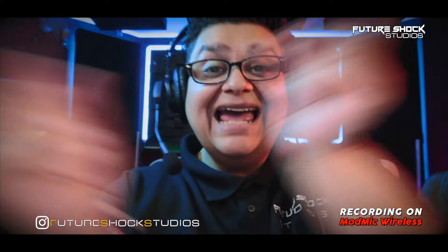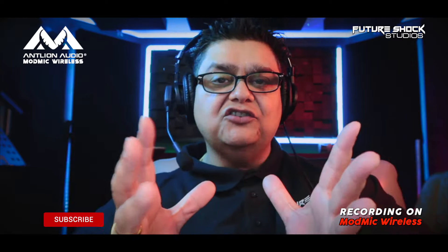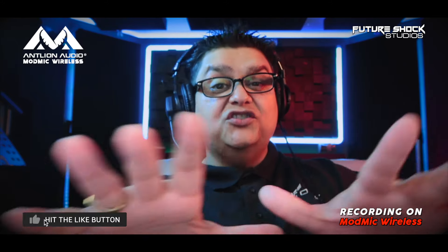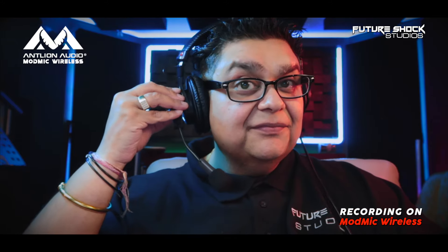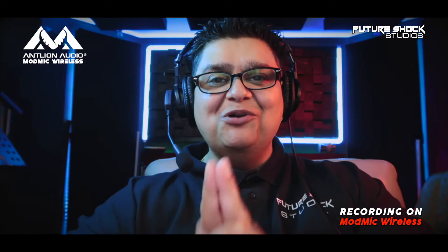Hey yo yo yo people, how you're getting on? This is your boy Popsy from Future Shock Studio, welcome back to yet another video. Today's review is all about this microphone — it's the Mod Mic Wireless by Antlion Audio. It's a great sounding and very unique microphone, totally in a league of its own. The unique factor is it can fit onto any pair of headphones. I'm currently using my Sonys that I always use in the podcast. It's totally wireless, and now you're hearing the audio straight from my Canon.